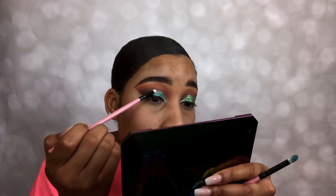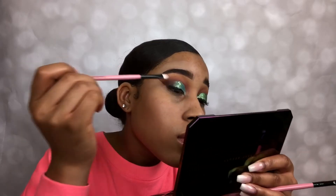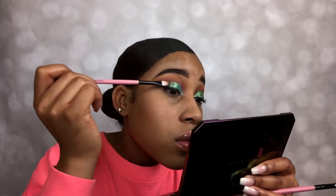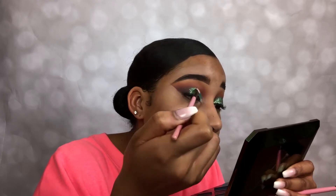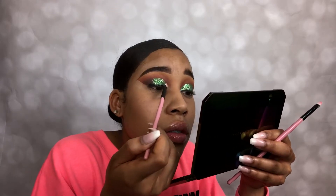It's time to pop that glitter on. I use a very small detailed brush to put the glue on and then I'll put the glitter on right after. You want to work in sections — do not put the glue on your whole entire eye at first and then try to put the glitter on. Just work in sections and place it exactly where you want.